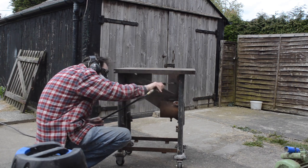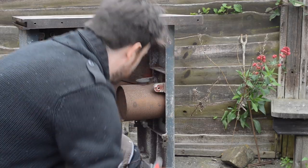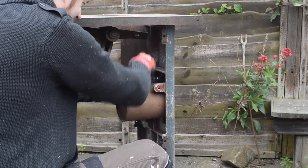With that done I wheel it back in the garage and leave it alone for a couple of months. This is just going to be one of these projects I pull out and work on when I have some time. So a couple of months later the weather has improved a little and it was dry for a couple of hours so I thought I'd get this oil tank removed.